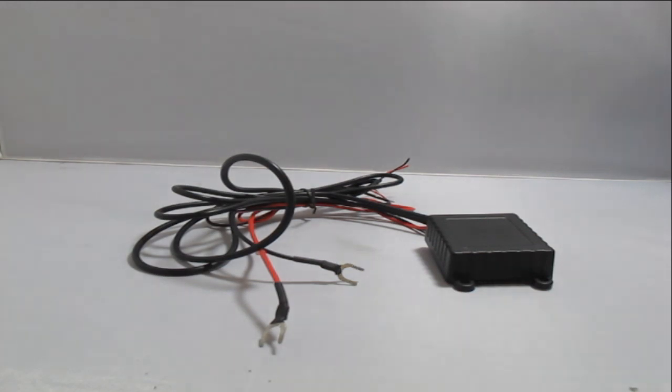Hi guys, in this video we'll be talking about an automatic daytime running light on and off switch module. For those of you who don't know this product, it's a module that allows the lights to be on and off with the engine. This module is vibration sensitive, so it will only be on when it senses the vibrations from the engine. Some of our customers have been having issues with this product and this video will help you better understand and install the product on your car.